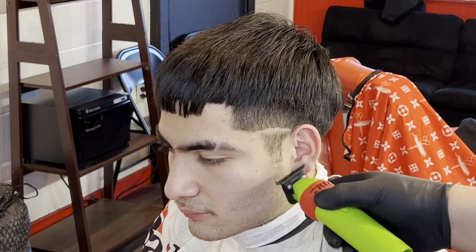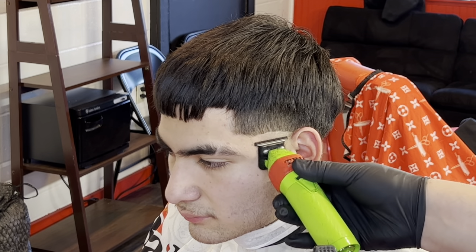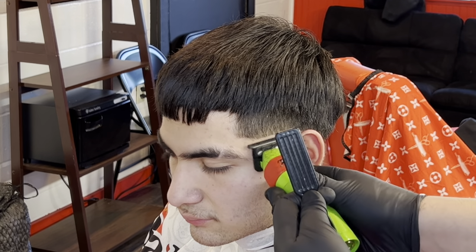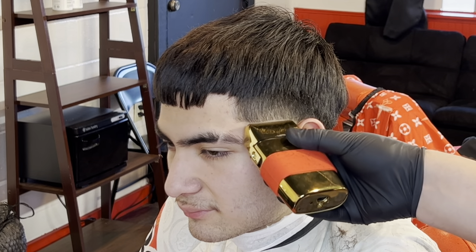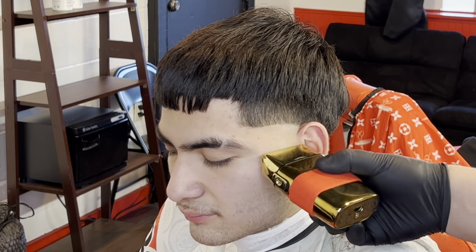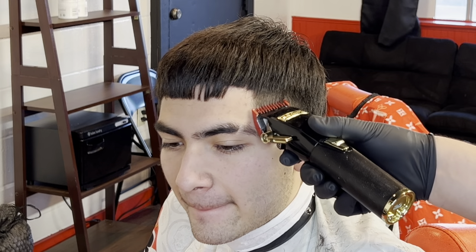Not every haircut is gonna be a hundred percent perfect, but you've got to give it your all every time you have a client in your chair. Now we start our fading process — first thing I do is make my guideline. We're doing the skin, so we're going to use the baby liss shavers.